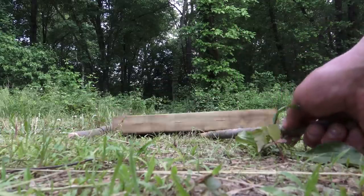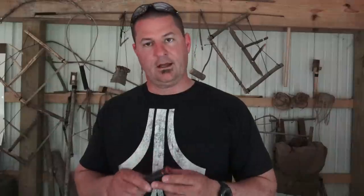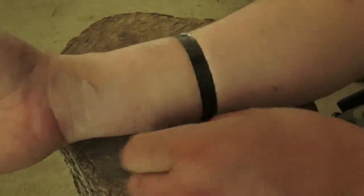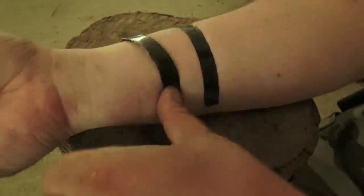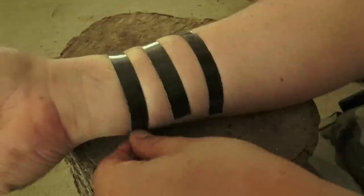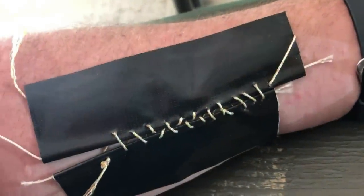Or better yet, an improvised deadfall trap. And the heavy-duty cargo tape on here can be used to help seal wounds by creating an improvised butterfly bandage. And worst case, it can be used as a flame extender.